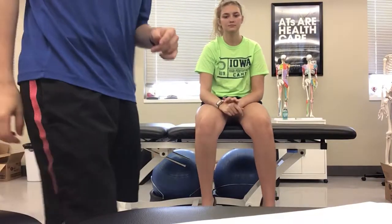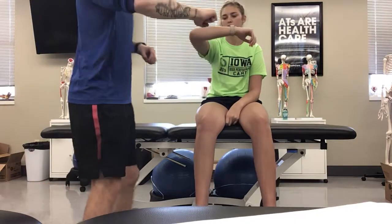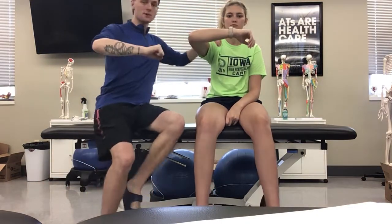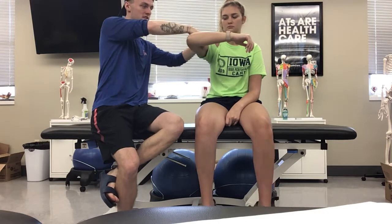This is the anterior deltoid muscle test. I'm going to have her arm at 90 degrees and stabilize her shoulder. She's going to be trying to go to the anterior part of the body, and I'm going to resist here.